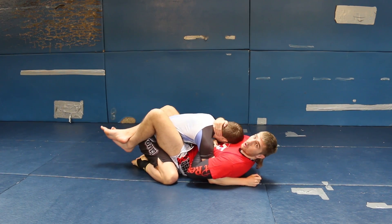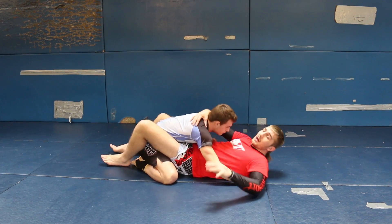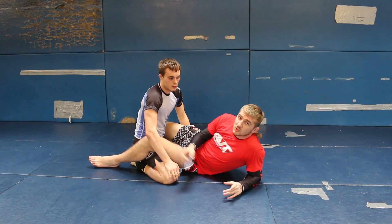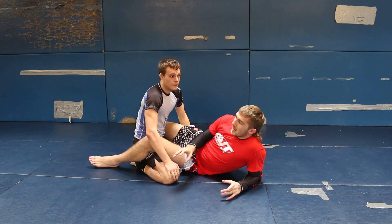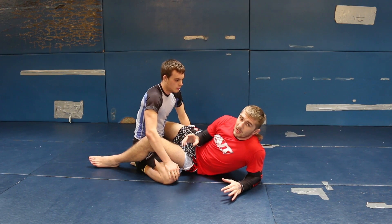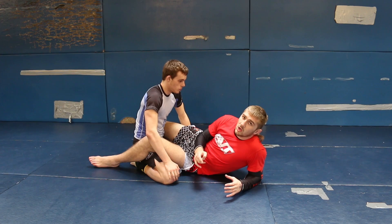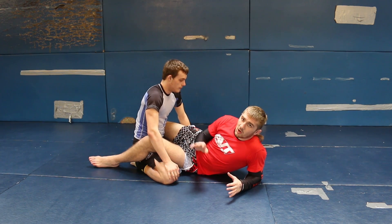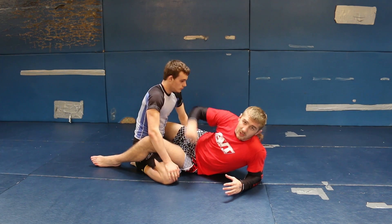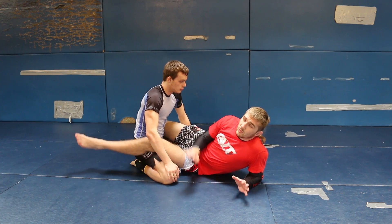Once I've got that, I can start setting up the omoplata. Now the omoplata is a submission, but I use it a lot in MMA — I've used it in a lot of my fights just to sweep the guy or to get a dominant position. I class the omoplata as just a transition method. If I can hit the omoplata position I can do lots of different things: take his back, sweep him, or finish him, but that's a lower percentage. It's more about getting a dominant position. It's really easy to get in MMA because guys always over-commit with the punches, making it easy to trap the arm to the mat.